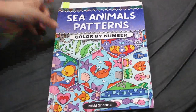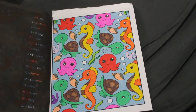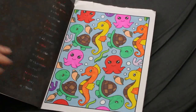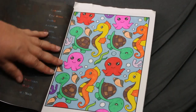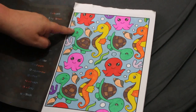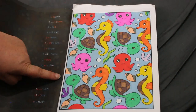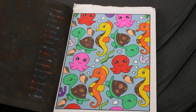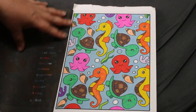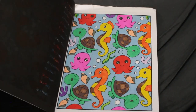Nikki Sharma's Sea Animal Patterns Color by Number — I did the cute one with the seahorses, the octopus, and the turtles. Again it's various markers: Crelando red and pink, yellow, orange, green from Touch, and Touch marker for the blue-gray background. It was a really nice one. I've forgotten to date them again, but it was really cute and I hadn't done one in that book for a long time.